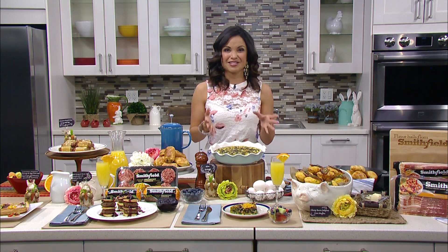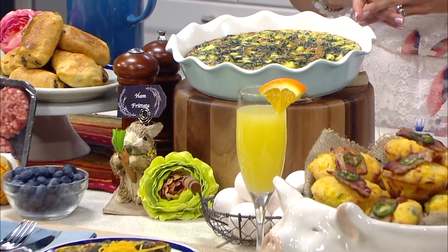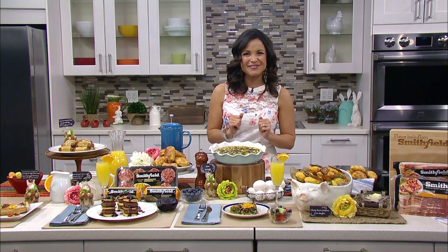Another idea is frittata. This is a ham frittata using spinach, cheddar cheese, and Smithfield anytime favorites diced ham. It's very simple to put together so your guests can enjoy, but it looks really fancy.